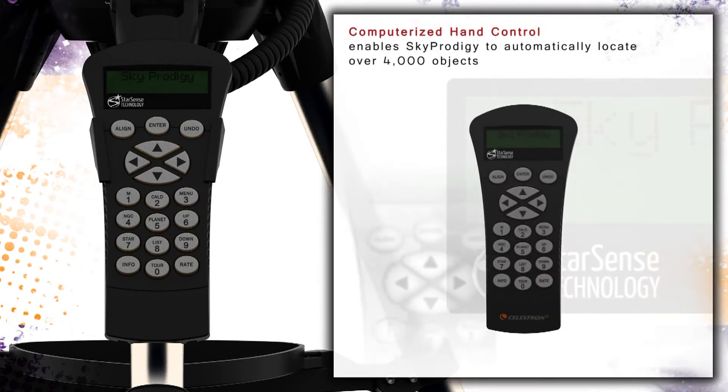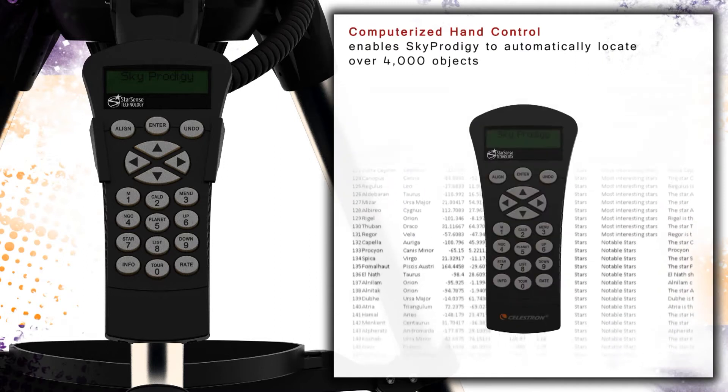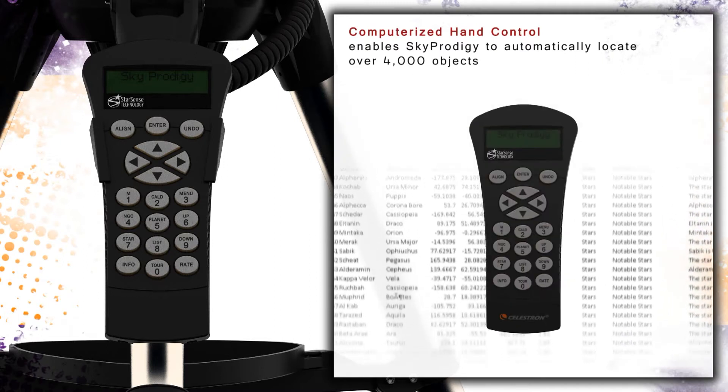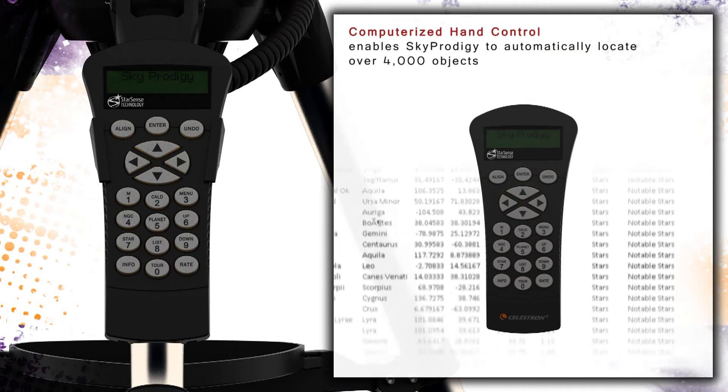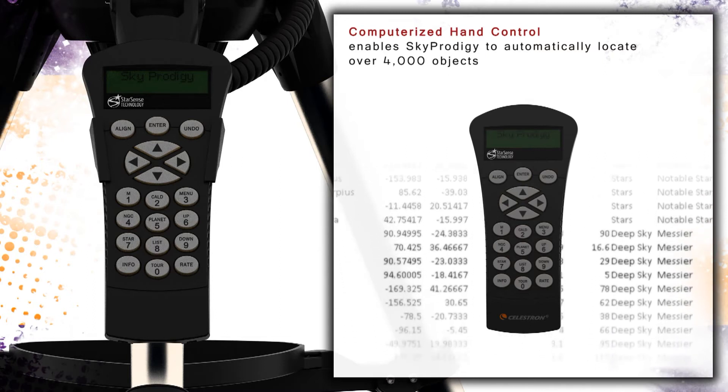The hand control allows you to automatically locate and point your SkyProdigy to over 4,000 celestial objects contained in its database. Additionally, the SkyProdigy includes a SkyTour feature which automatically moves the telescope to the best astronomical objects currently visible at that time.